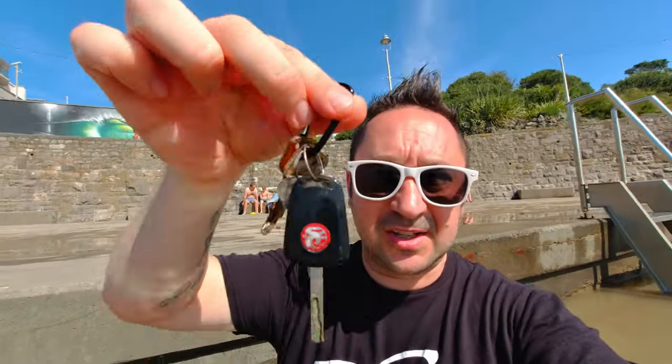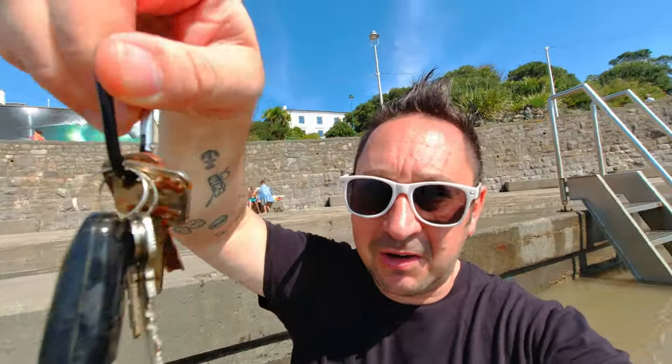Thanks very much for clicking on my video. A while ago I did a video on floating key rings like this, and I'm actually stood in the water now. This is a set of keys — I don't know if you can see how rusted they are — but it's an old set of keys I had, and I threw them in. I stood on the side last time but it's so nice here.